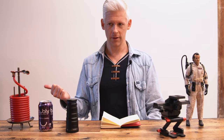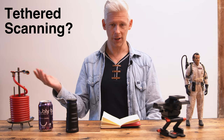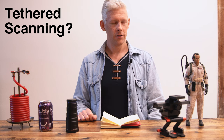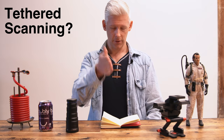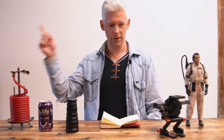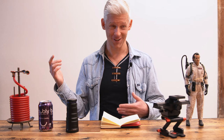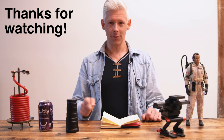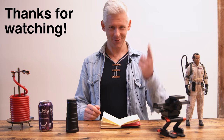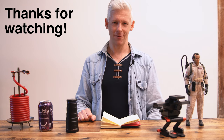A friend also suggested tethering the camera to a computer for unlimited storage. I looked into using Sony's software connected to my Mac and found benefits beyond just using the camera alone, so hopefully that'll be in part three as well — or part four if there's too much to cover. Thanks again for watching; if you're working on something similar please share it in the comments. See you soon.